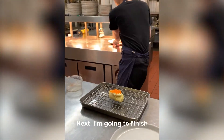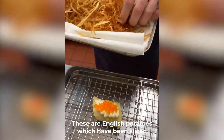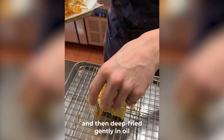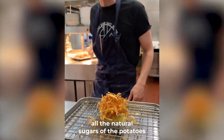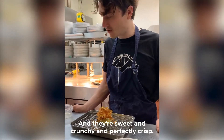Next, I'm going to finish our fried fish with some matchstick chips. These are English potatoes, which have been sliced using a Japanese mandolin, very, very fine, and then deep fried gently in oil until they go super crisp and very sweet. All the natural sugars of the potatoes just caramelize — sweet, crunchy, and perfectly crisp.